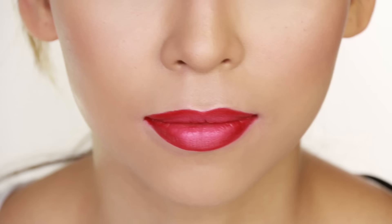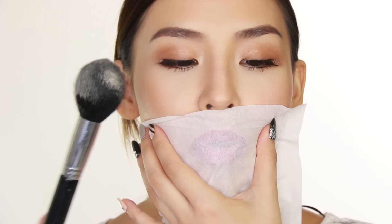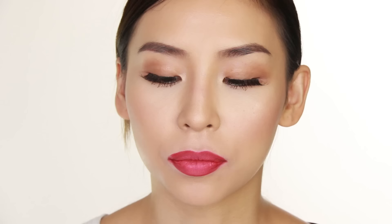Once you've nailed your perfect lip color, you obviously want it to last as long as possible, and a good hack for that is to set it with some translucent powder. So you're going to need some translucent powder and a tissue — just remove the two layers and we're only going to use one. Place the tissue over your lips, then with a big fluffy brush grab some translucent powder and just pat that onto your lips. Make sure you breathe out when doing this step because you don't want to breathe in the translucent powder. Any of the powder that seeps through the tissue will help set your lip color.